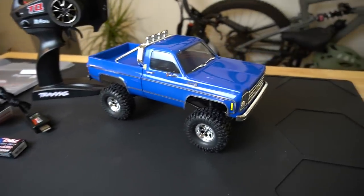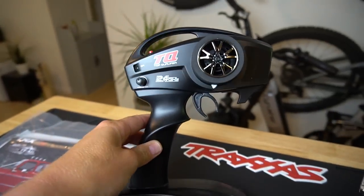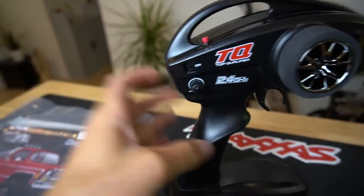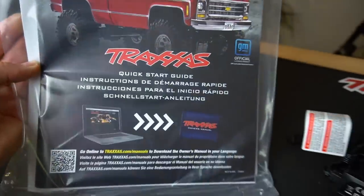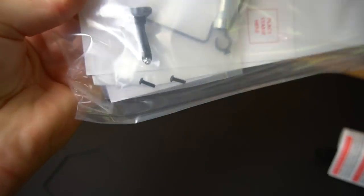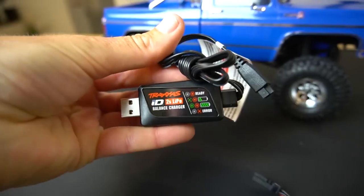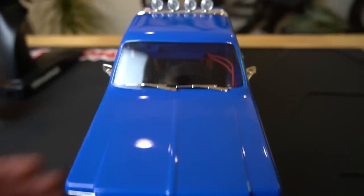Here's everything that comes in the box. You get your 1/18th scale truck — we'll talk about this in more detail in a second. We have our TQ top qualifier two-channel transmitter, with throttle and steering. You can reach it for one-handed driving, though it's a little bit of a reach for smaller hands. We have a set button and steering trim, and the on/off switch is down here. The instructions pack comes with a couple Allen wrenches, some shock spacers, a T-wrench to get off your wheels, and a tow hitch — looks like a little drop hitch. We also get a USB charger for our 2S LiPo, which is a T-cell 750 milliamp LiPo with Traxxas connectors.